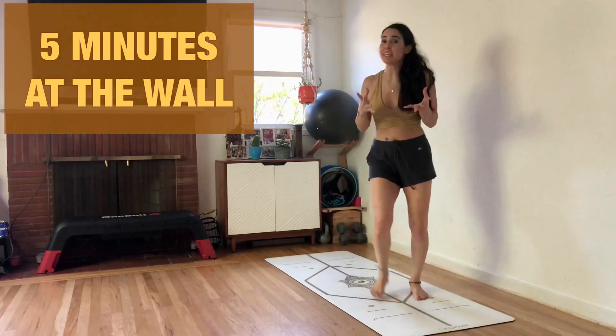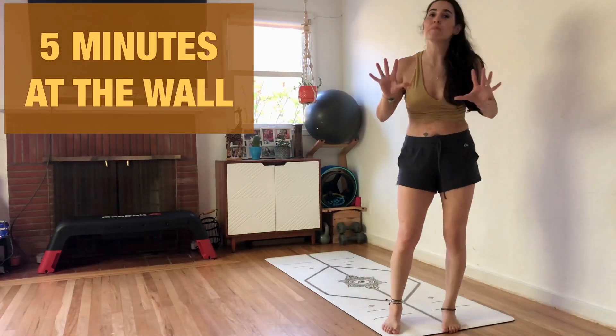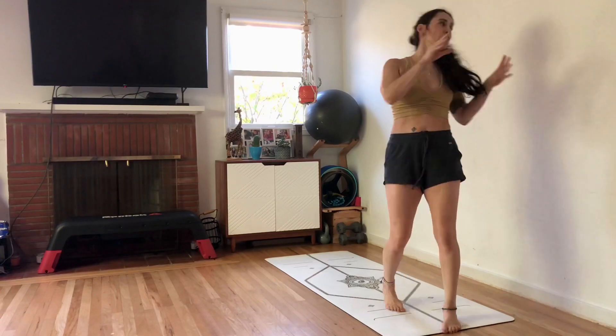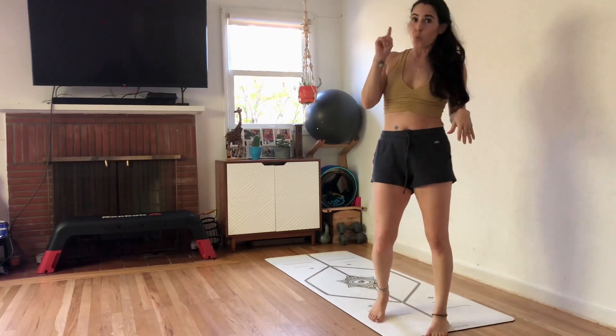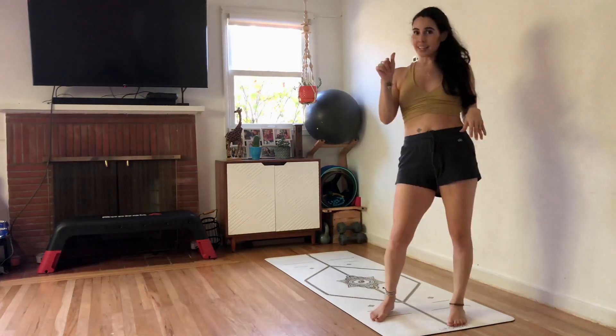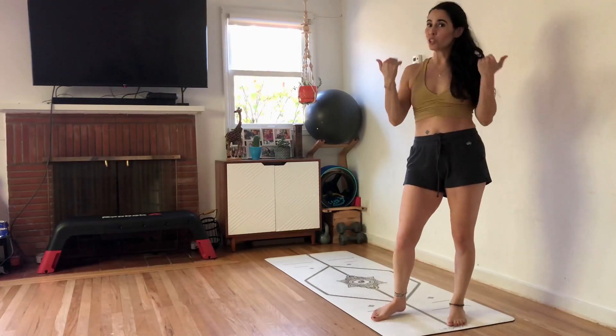Hey guys, Natasha here. Join me. Get off your butt — whatever you're doing, just stop. Give me five minutes of your time. Find a spot at the wall. We're going to do five exercises, one minute each, ten seconds to get to the next one. Join me.